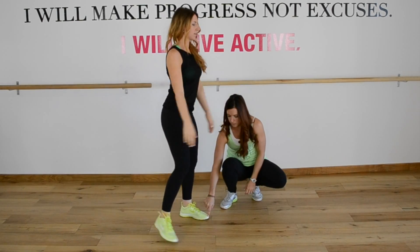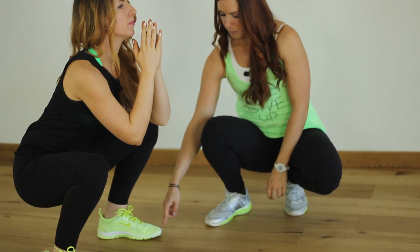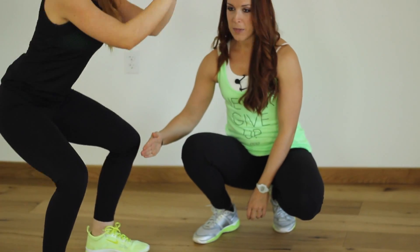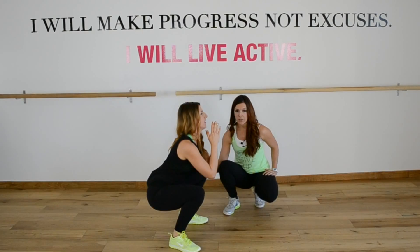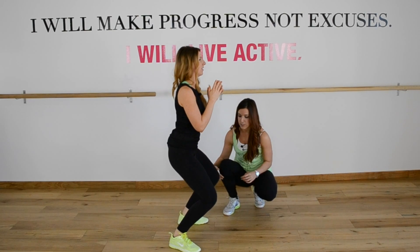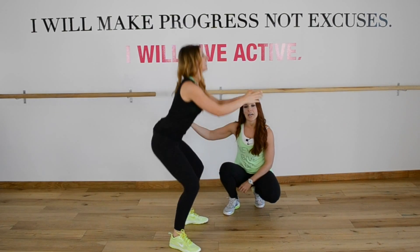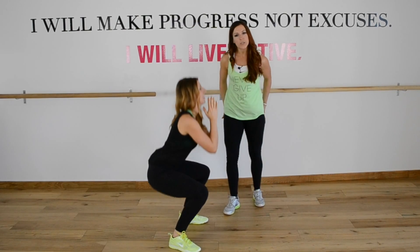Check out the knees. If I were to take a plumb line straight from her toe right here, she's not gonna pass that with her knees. You never want to let your knees pass this line. That would be a terrible example.